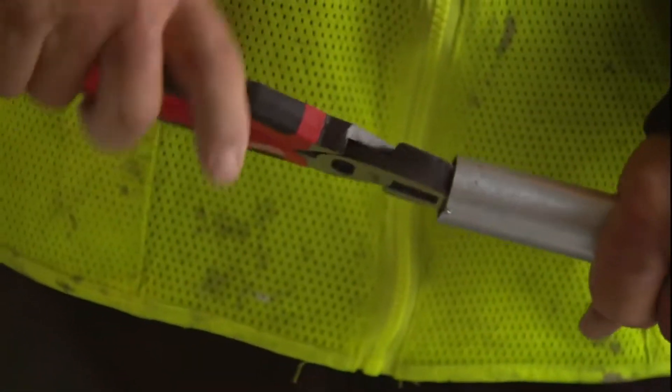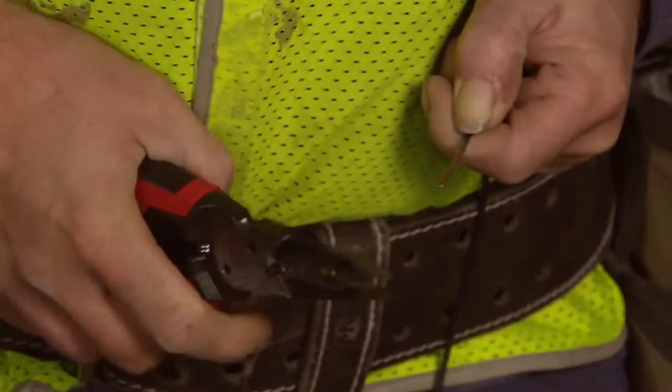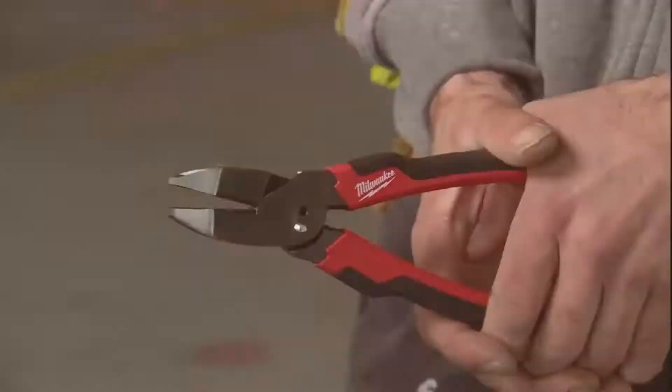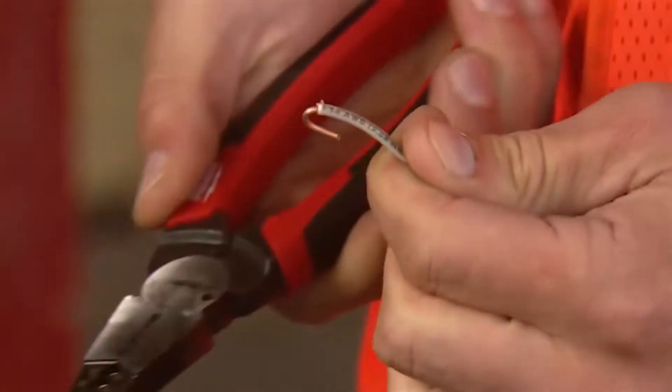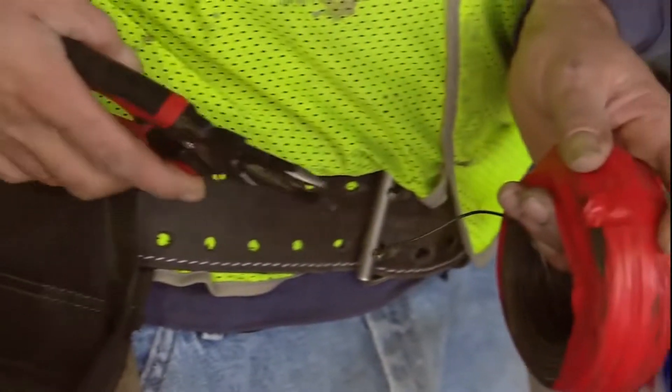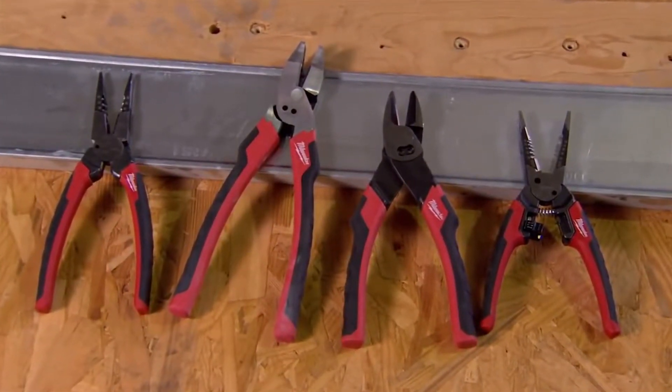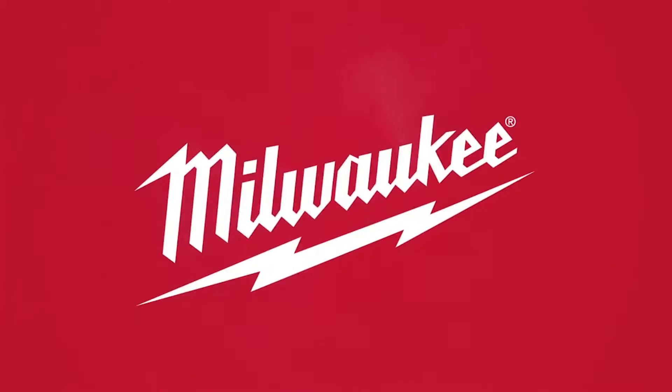These multi-function pliers feature reaming, wire stripping, nail and staple pulling, bolt cutting, loop making, and wire cutting, allowing professionals to carry fewer tools and get more done on the job site. Maximize productivity with six-in-one pliers from Milwaukee.